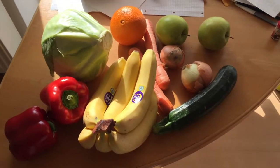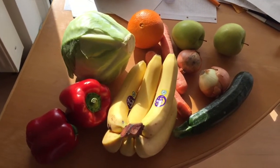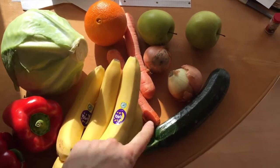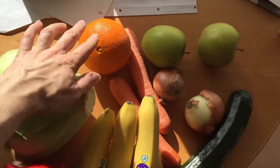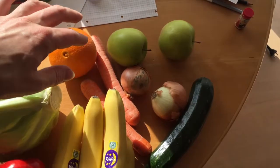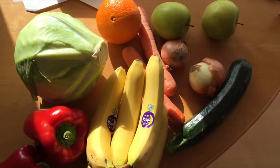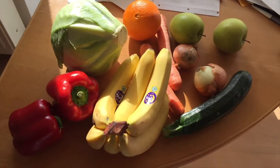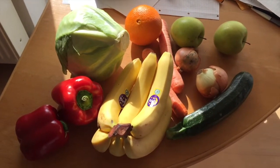Let's go to my groceries and afterwards to my trash. It's Monday. These are my groceries for today — they're supposed to last for two more days. This is cabbage, bananas, pepper, zucchini, onions, orange, carrots, and apples. Some of it I got from the discounter and some from the regular supermarket. That's it for today.